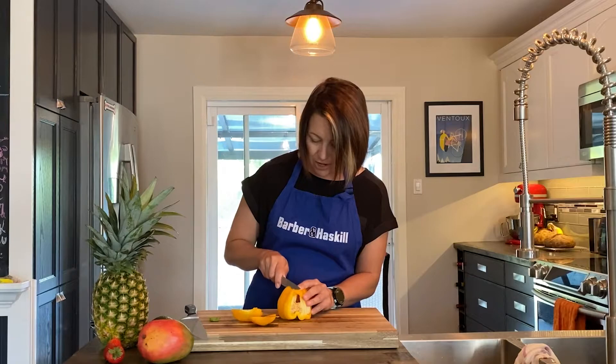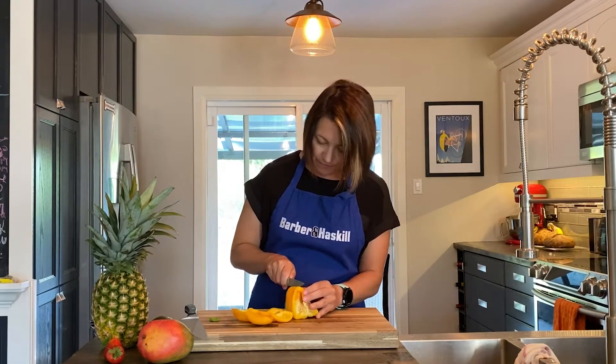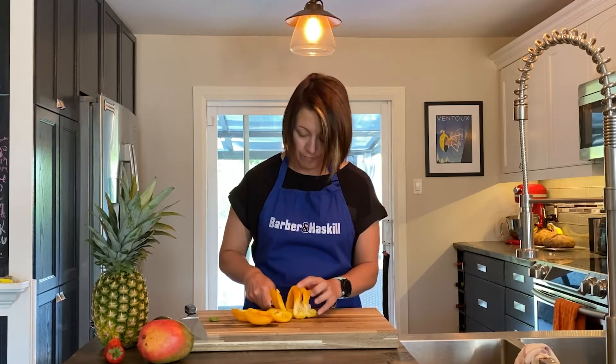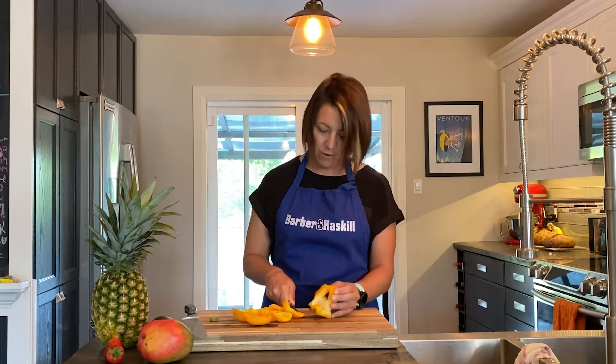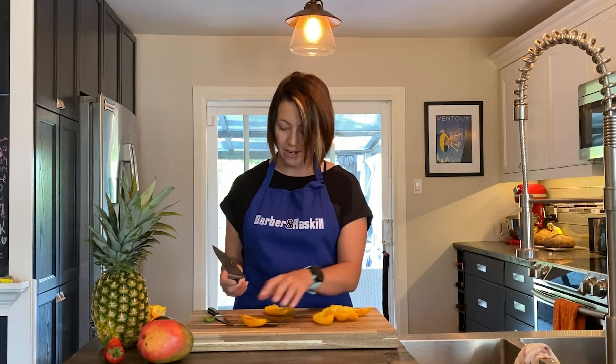This was a slightly awkward-shaped pepper, but it's still going to come out awesome — it's just going to have an extra side. Normally I only cut four sides. And this is it: not a single seed left in here, which is fantastic.